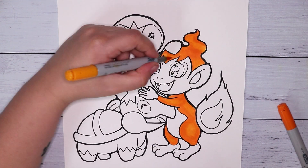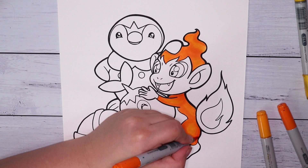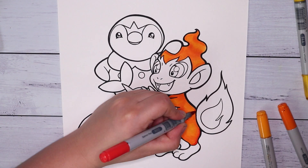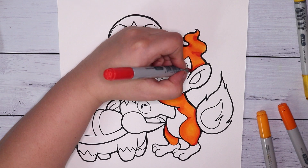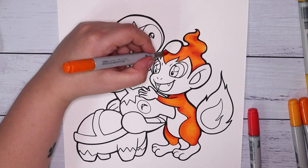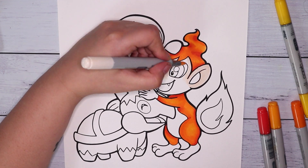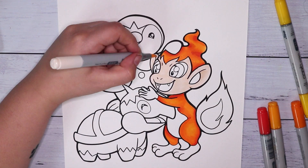What I did was print out the line art onto some of my new Reeves mixed media paper. A few times the printer did not want to print and just spat the paper out saying there was a jam, but I kept trying and it eventually cooperated.